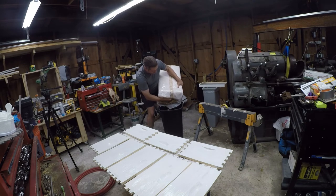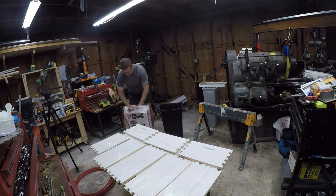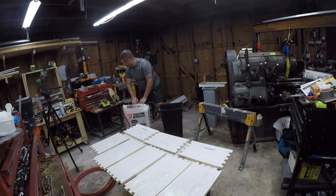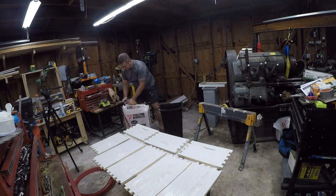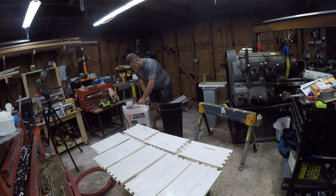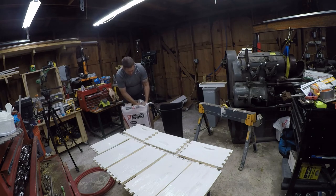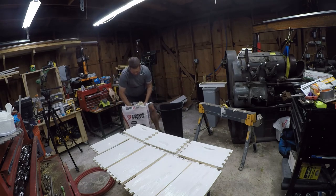Oh yeah, this is going to be messy — real messy. Now if you ever wondered what MDF is made out of, I think you're looking at it. This might be a five-year supply of this stuff, so when you get to that level it might be a good idea to go in on this with somebody, because this looks like it's going to decompress to about three times its size.